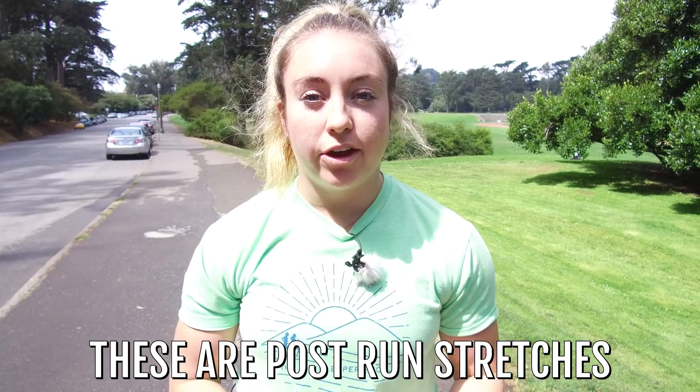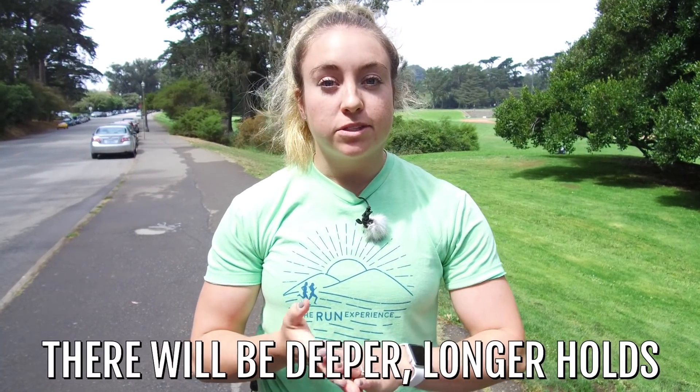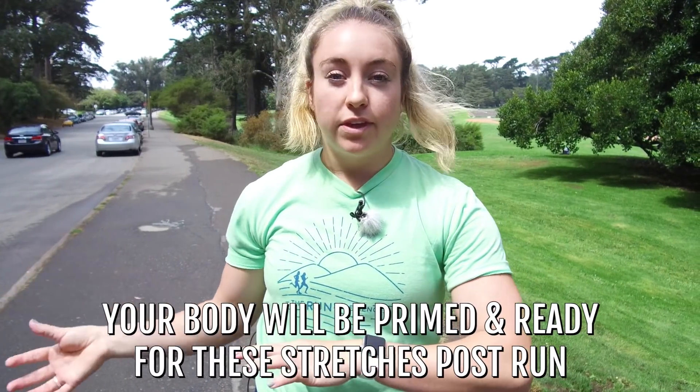The stretches we're gonna do today are what you want to use post-run. So you've just finished running, you're nice and sweaty, the blood's flowing, you're feeling good. There's gonna be some deeper, longer holds in these stretches versus what you might do before your run. We like to save these for the end because your body is primed for them. If you do something static or more of a long, harsh stretch at the beginning before you run, your muscles aren't quite ready at that point. So we save the static for the end.